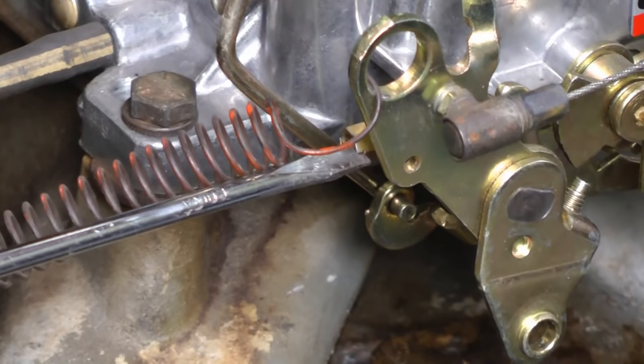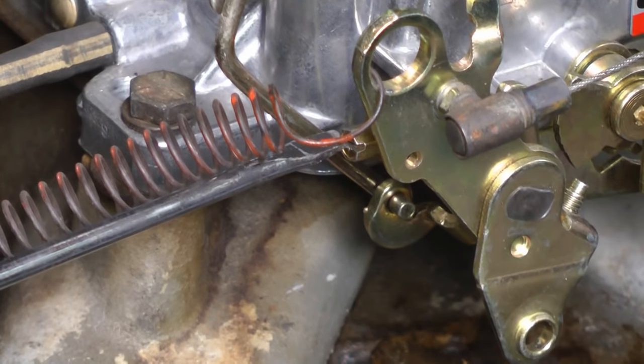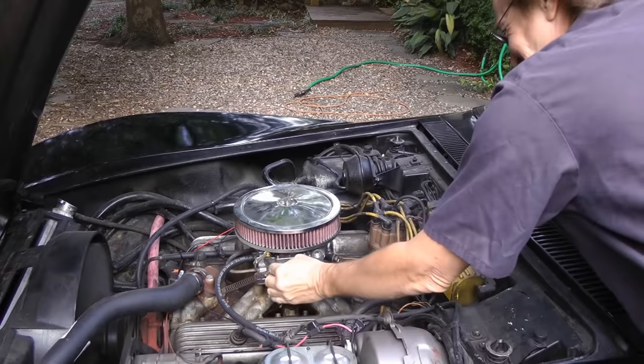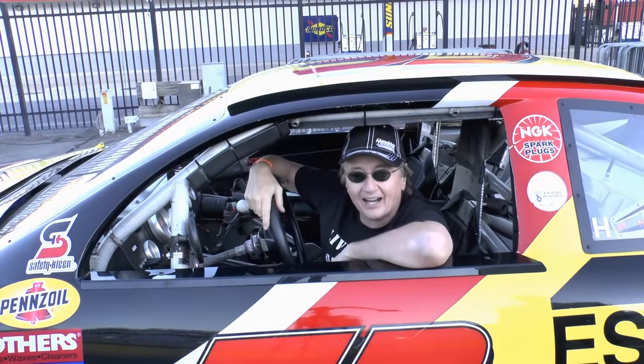Then go back to the idle speed screw — the one that's all by itself — and turn that until you get the RPMs where you want it. And there we have it: a smooth running engine. If only modern cars were as easy to fix with just a screwdriver. And remember, if you've got any car questions, just visit the Scotty Kilmer channel and I'll answer them as soon as I'm done driving this car.